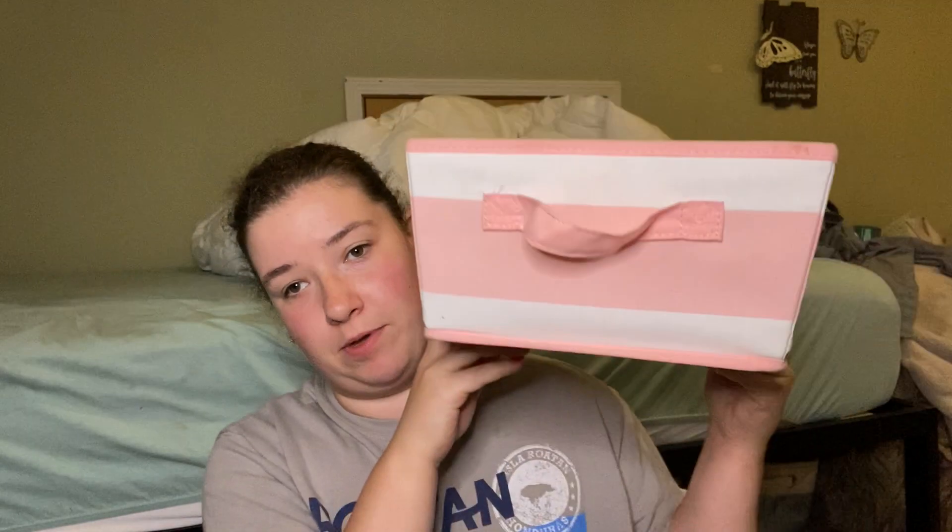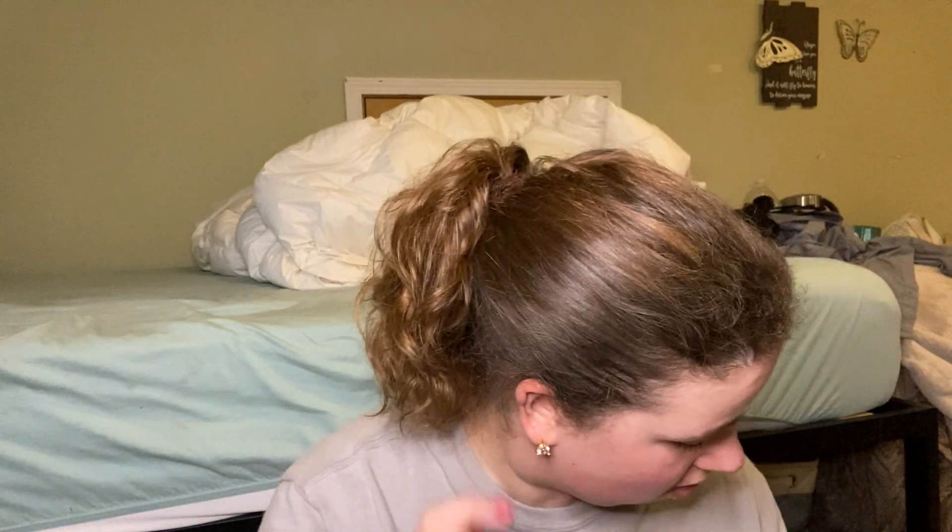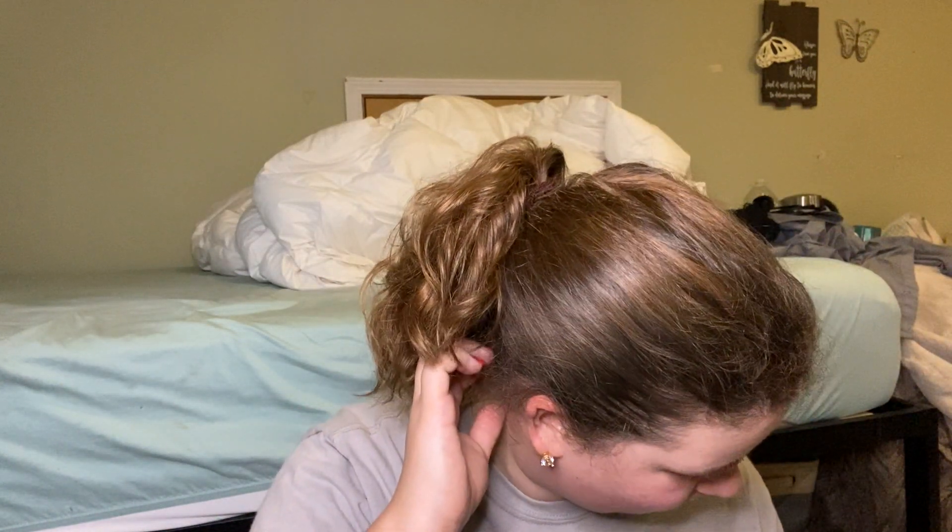Hey guys, welcome back to my wax channel, my home fragrance channel. So I have my June empties for the month of June. This is my bin — I just keep it in this bin right here. So we're going to start off with — let's change it up a bit — I'm going to do oils.